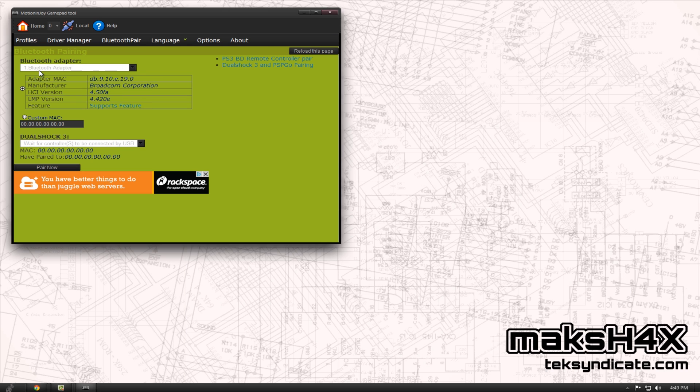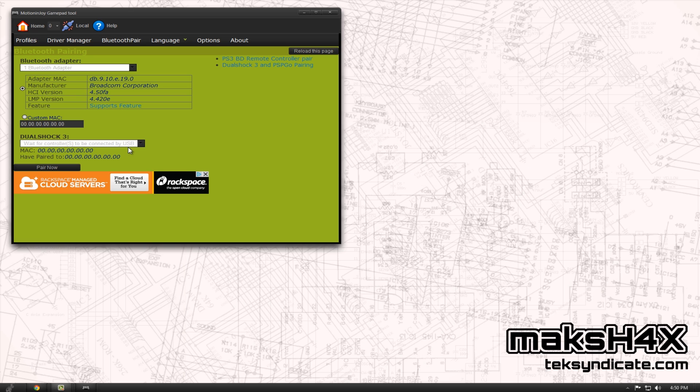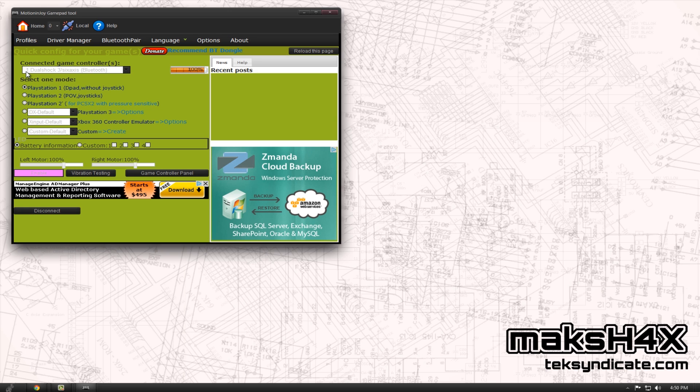Click Bluetooth Pair. You should see your Bluetooth adapter listed. Next up, we plug in our DualShock 3 controller. Give it a second to show up. Now you'll see the Bluetooth adapter and your DualShock 3 controller together. All you have to do is click Pair Now, give it a second, then unplug your controller. If you go into Profiles, there it is — DualShock 3, 6-axis, in parentheses Bluetooth. That means it's enabled in Bluetooth now.